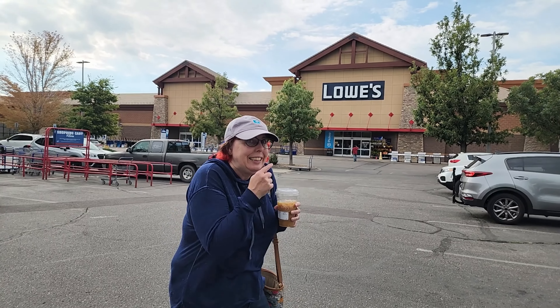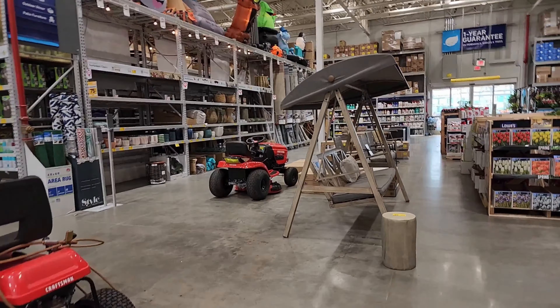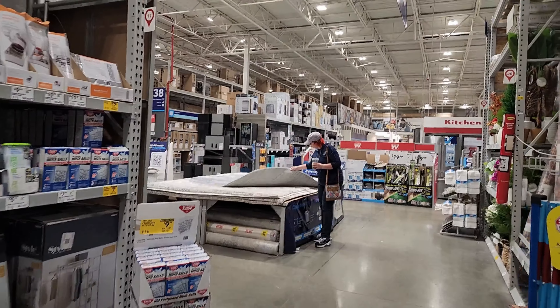Whenever I go to the hardware store, all I can see is props and supplies I could use somewhere in my studio. So I decided to take a dedicated trip down to Lowe's and walk through the aisles to see how many things I could find in a few minutes that you could possibly use as studio backdrops — and some of these you can use as studio flooring as well. So let's go down to Lowe's.